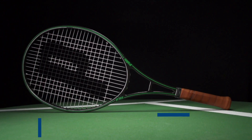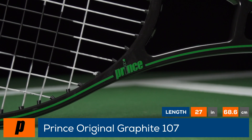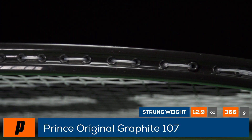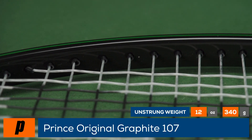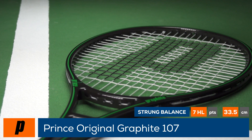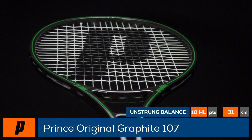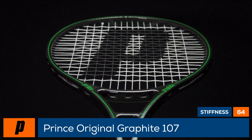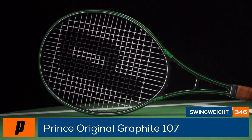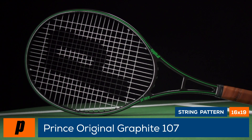Welcome to the Tennis Warehouse Racket Review of the Prince Original Graphite 107. The original single green stripe POG is back. This re-released original features a bumperless design and OG grommet system, beefed back up to a heavier spec. This version of the POG packs massive plow-through power. The oversized head and thin beam provide an extremely generous spin window to help tame the power and get shots dipping inside the lines. Let's check in with our playtesters to see how this old-school power player's racket fared on the T-Dub court.